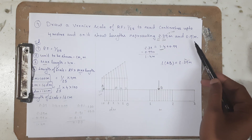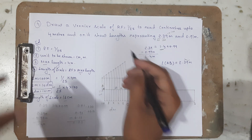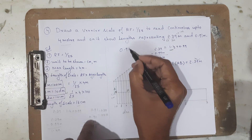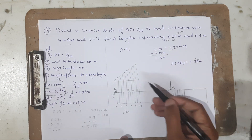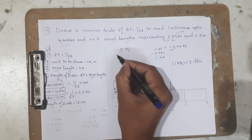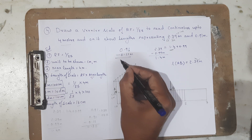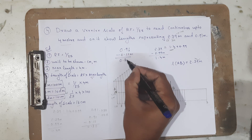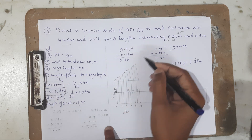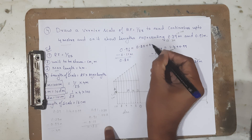Now we are going to mark 0.91 meter. The last digit is 1, and on the Vernier scale the least unit is 11 centimeters. So I subtract 0.11 meter from 0.91: 0.91 − 0.11 = 0.80. Therefore 0.91 = 0.80 meter + 0.11 meter. I will measure 0.8 meter on the main scale and 0.11 meter with the Vernier scale.